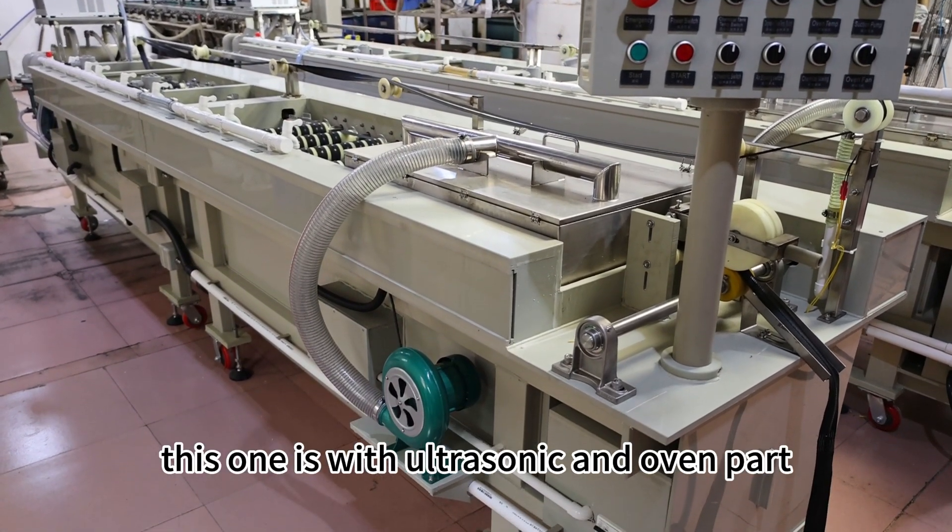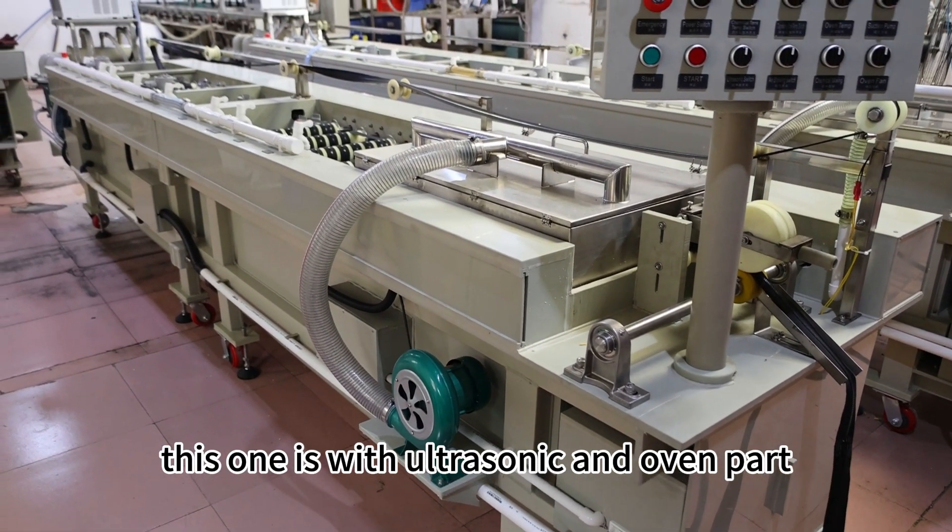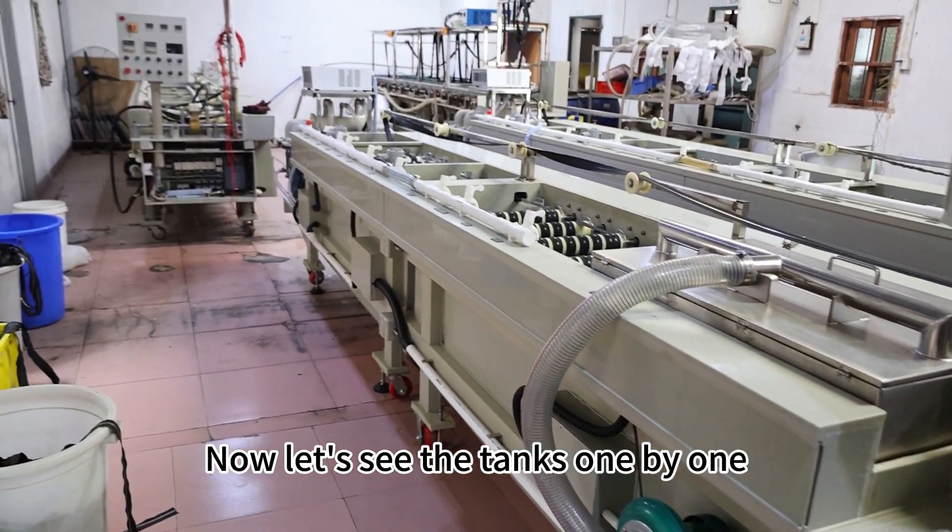This one is for rinse, autosonic and oven parts. Now let's see the tanks one by one.